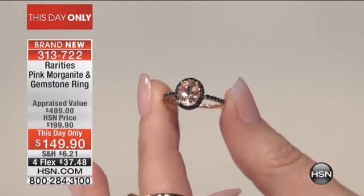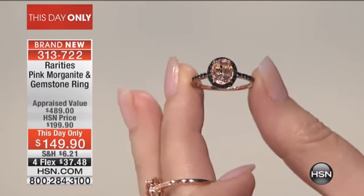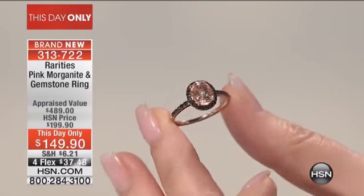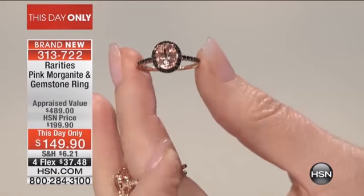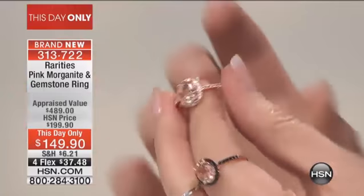Colleen is showing it to you surrounded by black spinel. Every time I bring you morganite and pair it with black spinel, it is an immediate sellout. What is so beautiful is that contrast — so pretty. And this is a two-carat morganite, by the way.